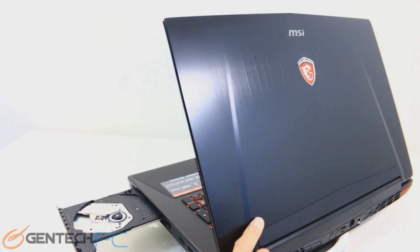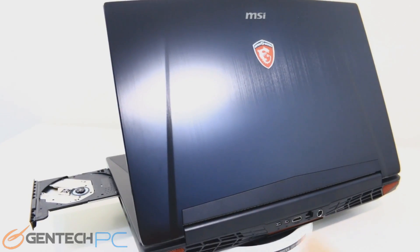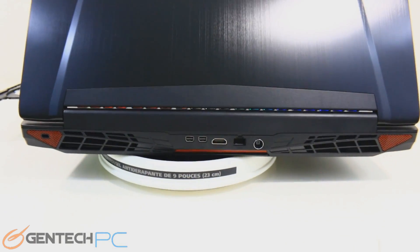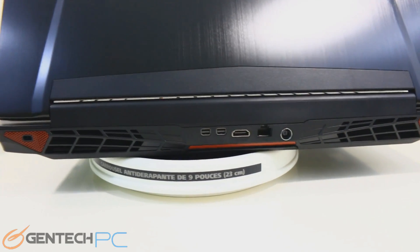Next to the optical drive you have two USB 3.0 ports, and then we move over to the back. Over here we're going to see the brushed aluminum finish on the top of the LCD lid and the MSI logo in the center. Down below, getting our first look at the rear of the unit, we'll see two large openings for the cooling system, and then we'll zoom in and take a look at the ports for connectivity.